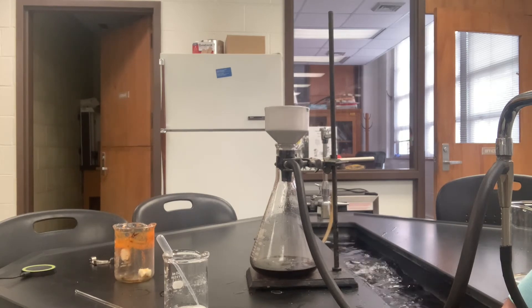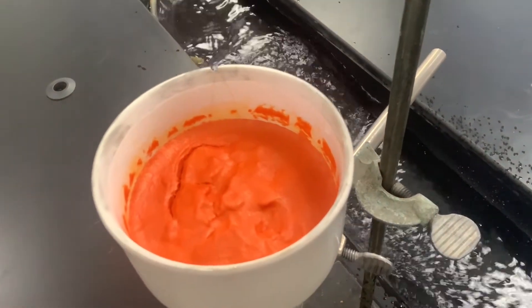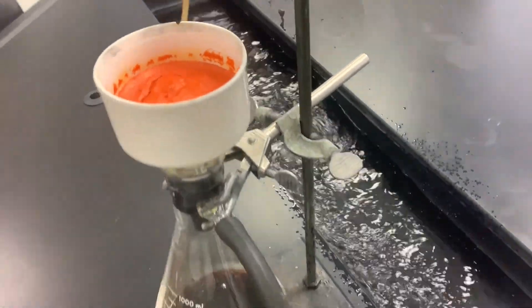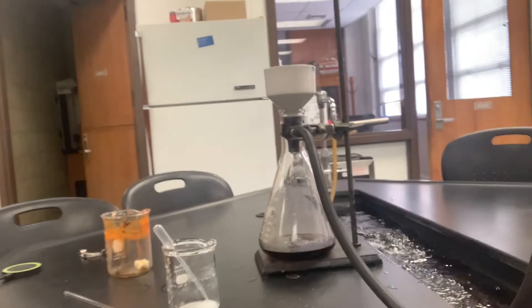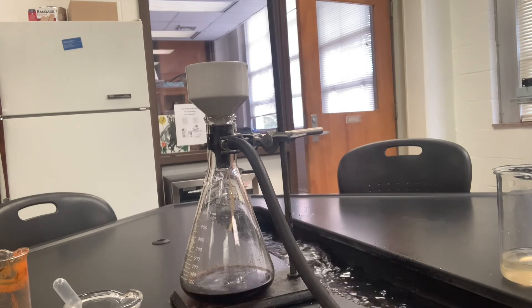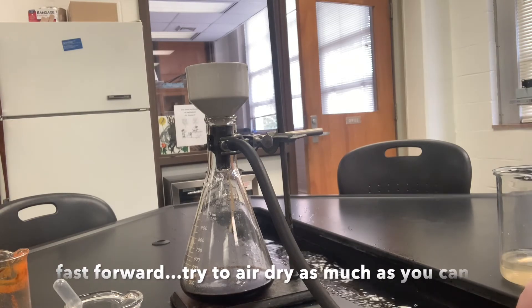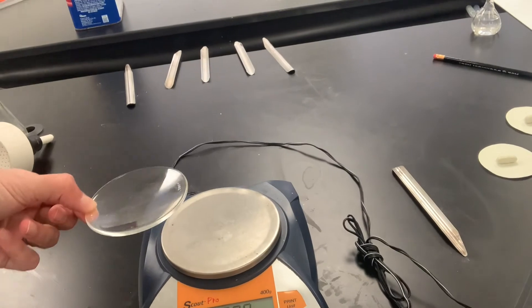Let me show you what the substance looks like right now. We're just applying a vacuum for a few minutes to make sure that the sodium chloride wash comes through. It's a bit of a waiting game now. Because it's aqueous, the water takes a very long time to evaporate. Now we're going to weigh a watch glass and record this weight for later to do a subtraction — make sure you record the watch glass weight.